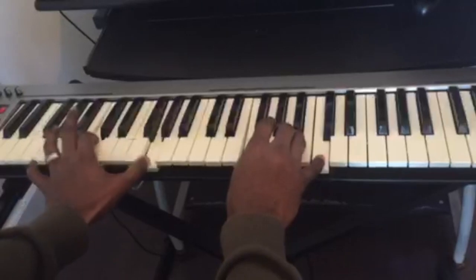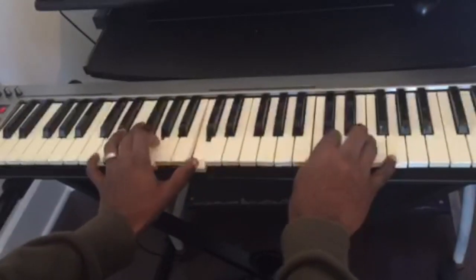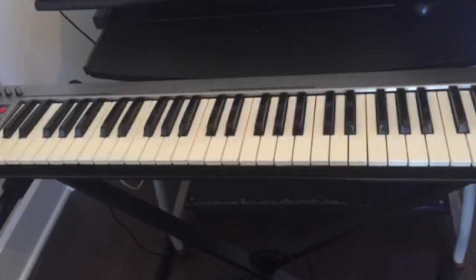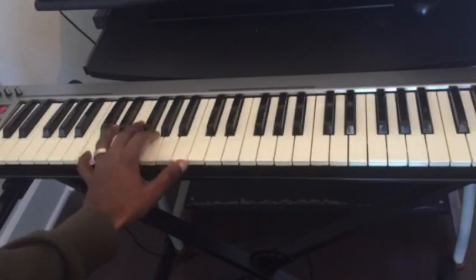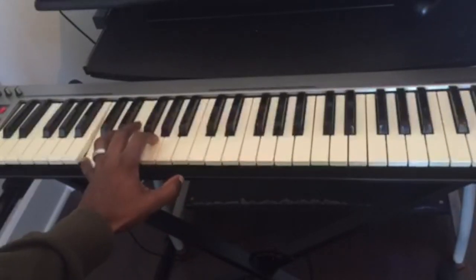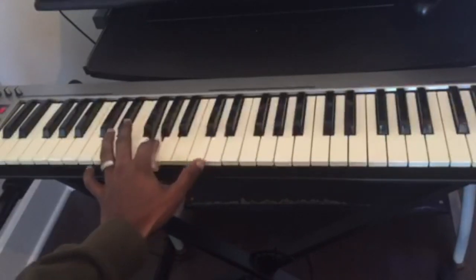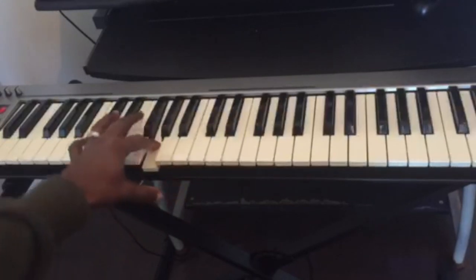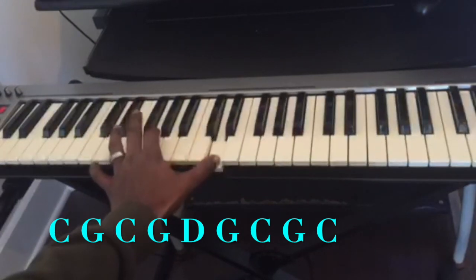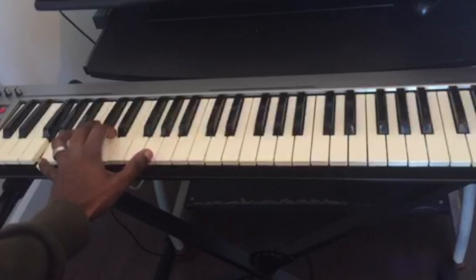Now let's play the whole progression with this pattern in the left hand. This is a more interesting pattern that you could use on any progression you play on the piano. Once again, you're using the first note of the chord, the fifth, back to the octave, and back to the fifth, to the second or the ninth, back to the fifth, to the first, and to the fifth, and back to the first. So: C, G, C, G, D, G, C, G, C. You use that same movement for each chord.